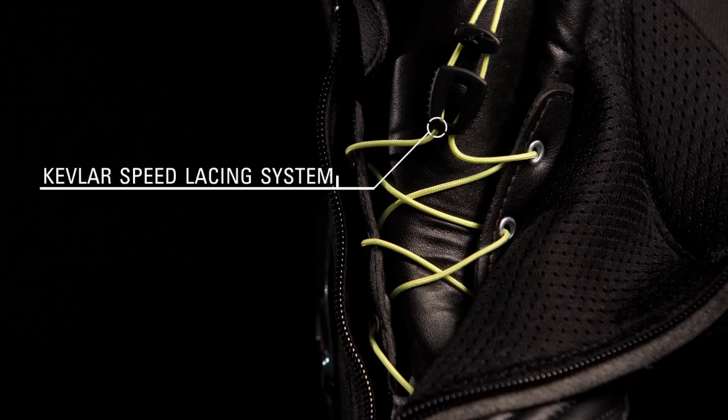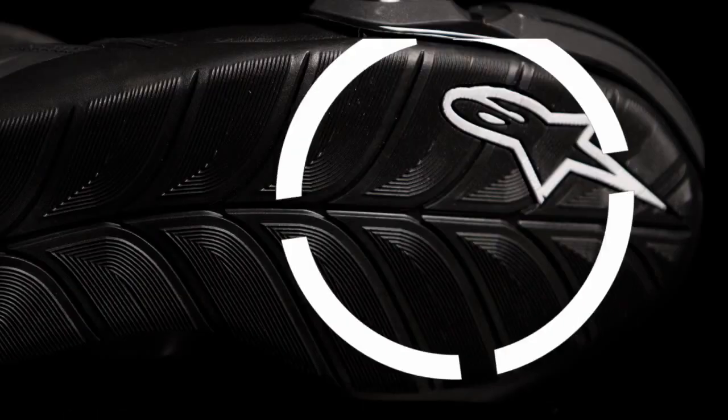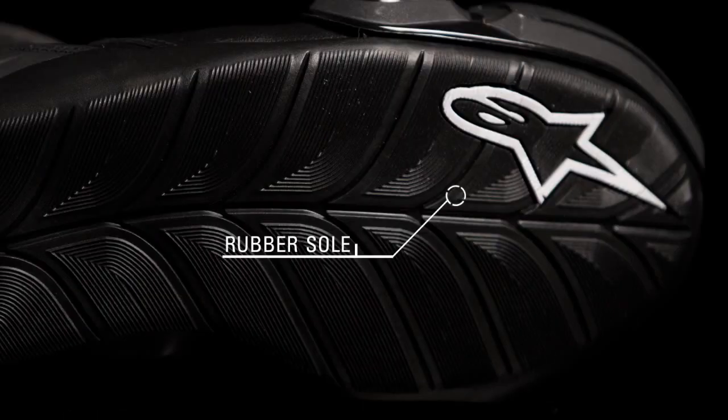An inner Kevlar speed lace system offers a precise fit. A combination micro-adjustable ratchet buckle closure and lateral zipper enable fine tuning. A durable textured rubber sole offers consistent grip.